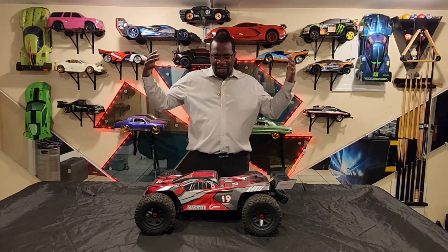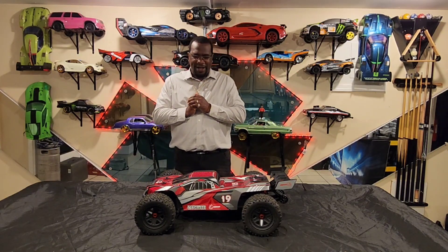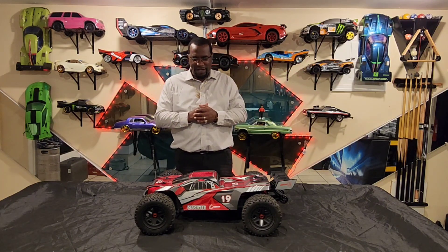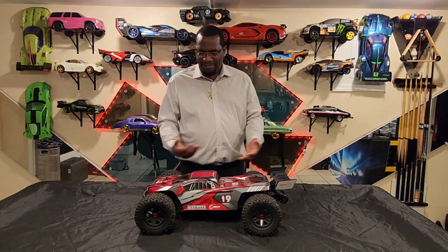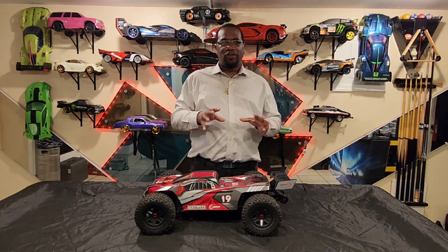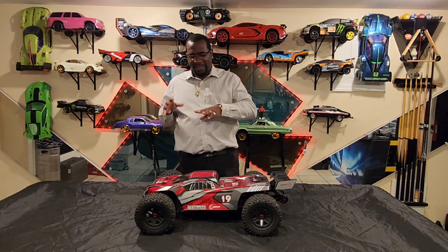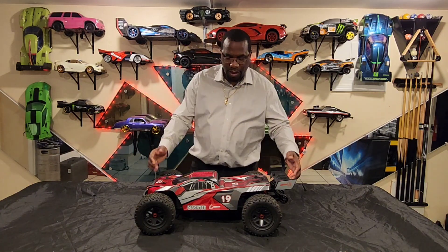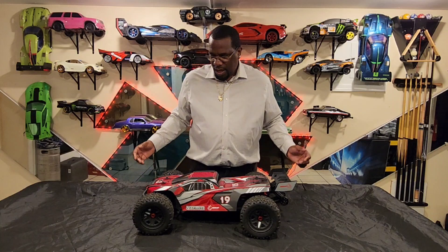The front with that grill — oh man, it definitely looks good. The blend of the color, the red, black and gray inside of it looks like one of the Arrma cars with that red and black, but this one's got a little bit more red. Arrma's got more black and gray, this one's got the opposite — more red than black and gray, but it looks good, it definitely looks good.